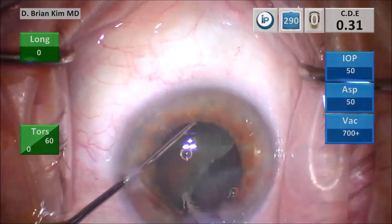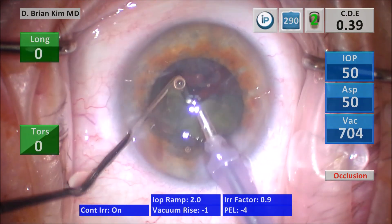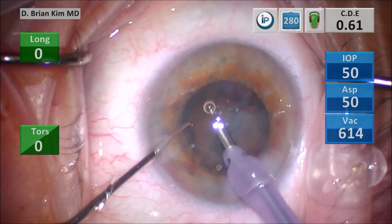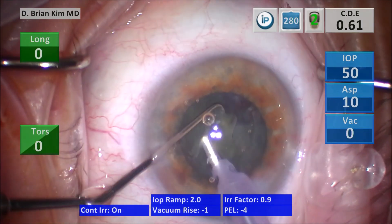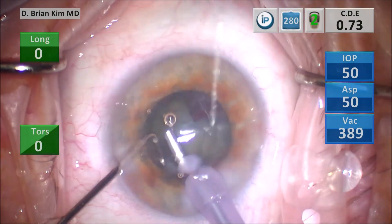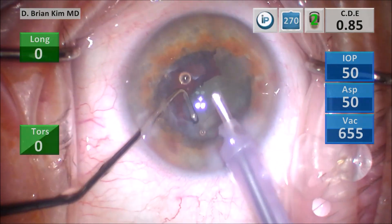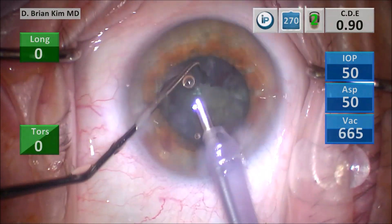I don't want to spin the lens if I don't have to, so I use a little vacuum to pull up on that other hemi-nucleus. I lift it up, get around it with the chopper, crush it, and sandwich and divide that second quadrant on the left side. I then lift the third quadrant with high vacuum, get around it with the chopper, crush it using mechanical fracturing forces, and emulsify. I grab the pieces up, sandwich between chopper and phaco tip using mechanical fracturing forces, then apply ultrasonic energy and vacuum as needed.